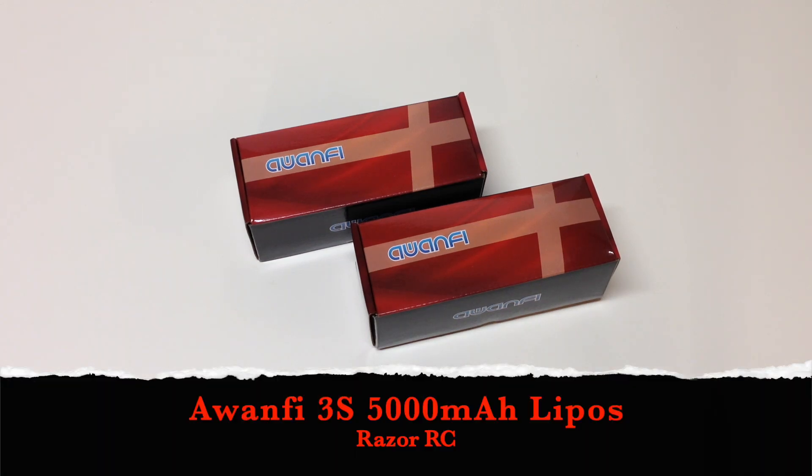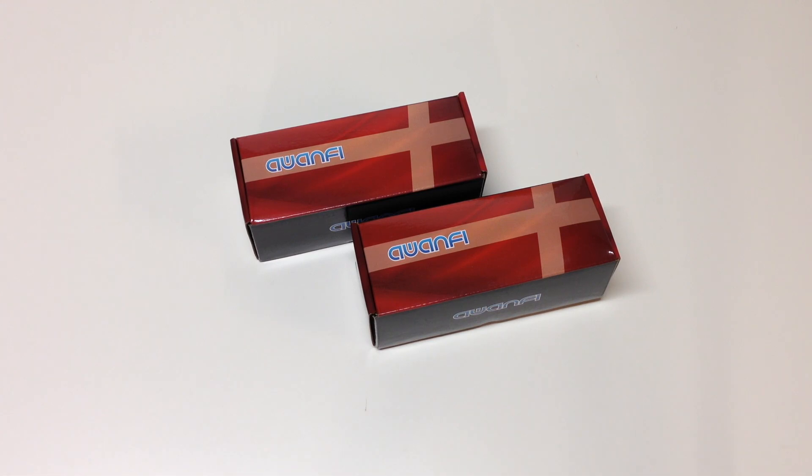Hello world, welcome back to Razer RC. Got some more batteries for a review here from Awanfi. In my other video I reviewed their 2S LiPos.